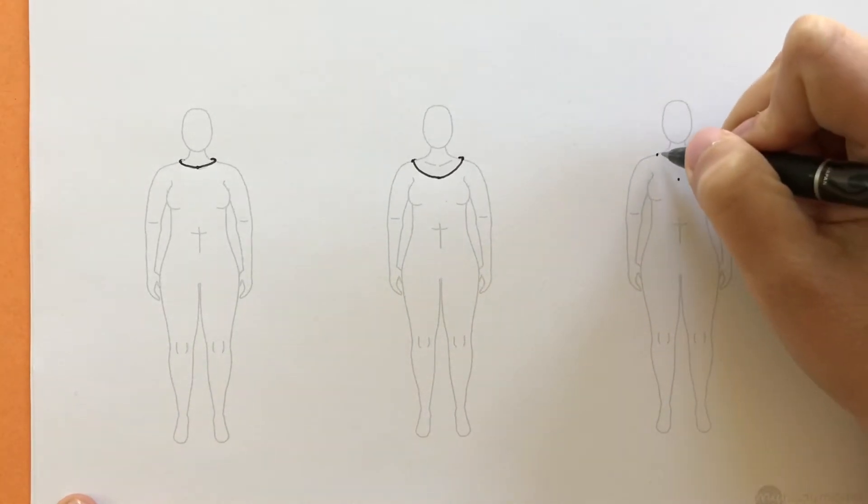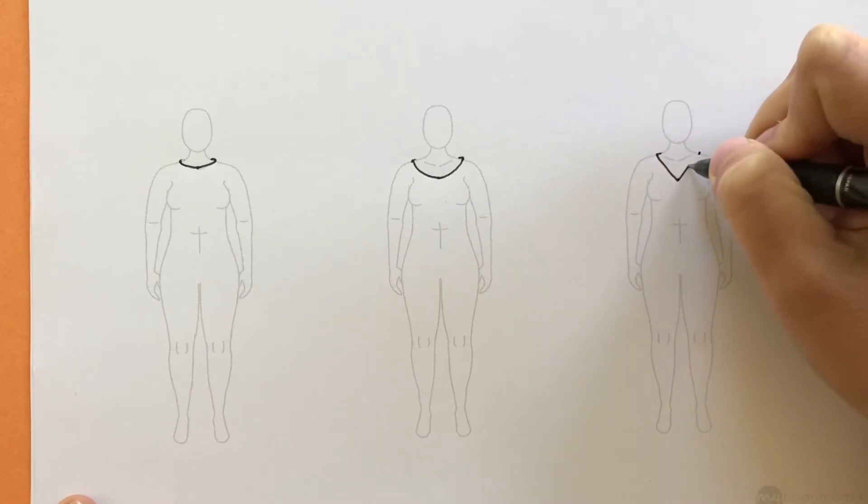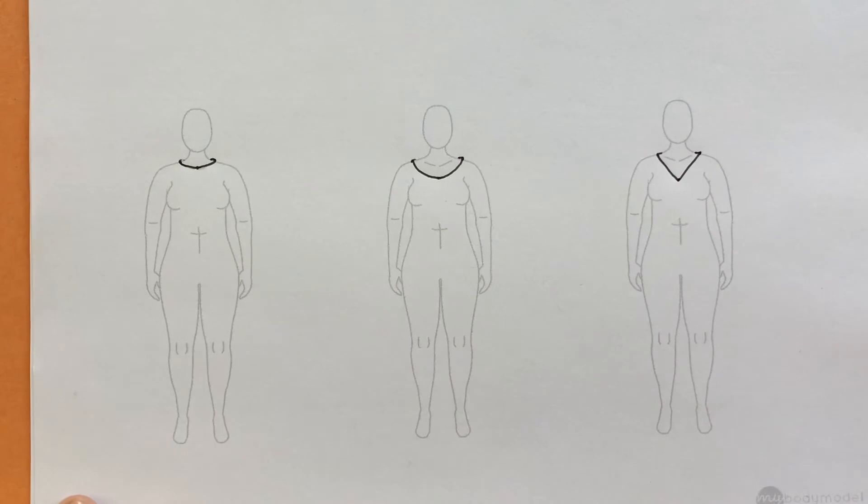Again thinking of the neckline going around the body — it starts there, goes down into the V, then up again and around. And there's a V-neck.